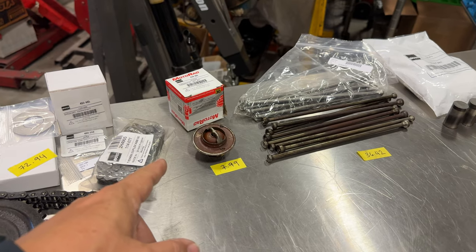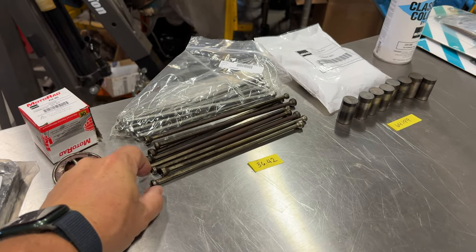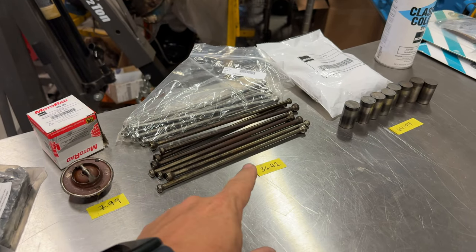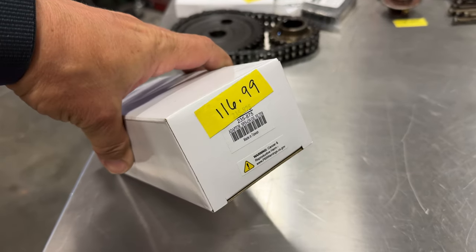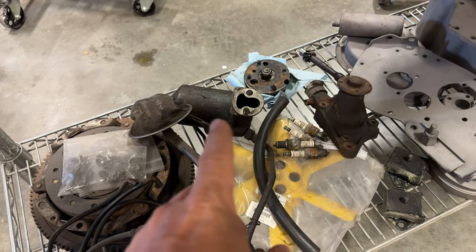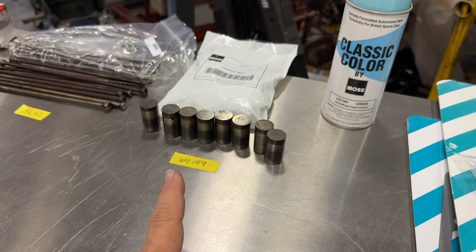Moving on, I got a new thermostat that was $8 and I'm replacing all the push rods. Technically there's nothing wrong with these push rods — they're straight and they would work — but they're showing a lot of rust, and just to keep that out of the engine I ordered all new push rods, so that was $36.42. I am also going to upgrade to a spin-on oil filter, so the adapter costs $117. That is going to eliminate the original canister style oil filter. The tops of the tappets were not breaking down but they are showing a lot of wear, so I'm putting on a full new set. That's $65.